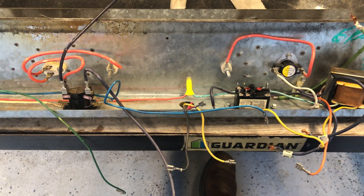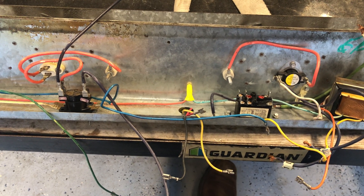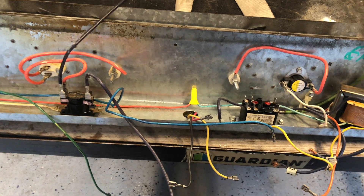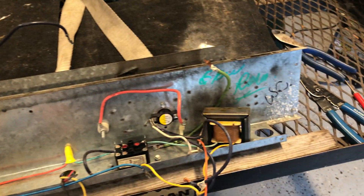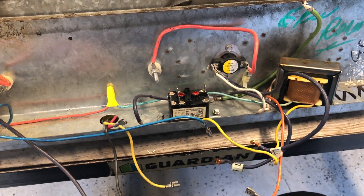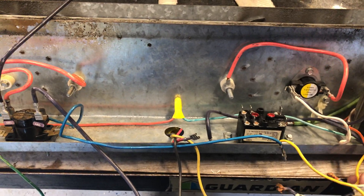Hello and welcome. This video goes out to Cameron Maxwell who's asking for some assistance on wiring up a first company style fur down air handler. This particular heat strip assembly was taken out of an old air handler — I keep them for parts, so I kind of disconnected all the wires. Cameron, I'm really hoping this helps. I'm going to try my best to explain everything from the 240 volt coming in all the way down to the thermostat.